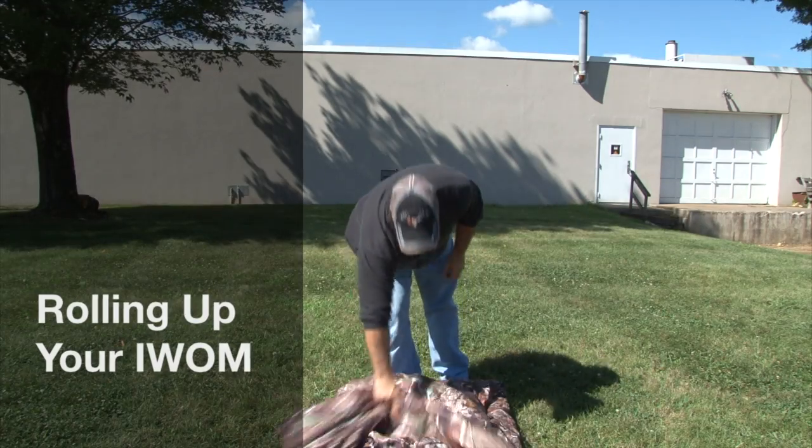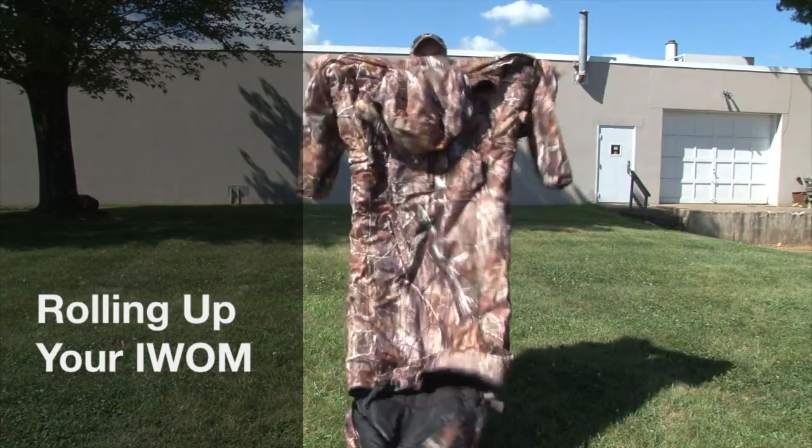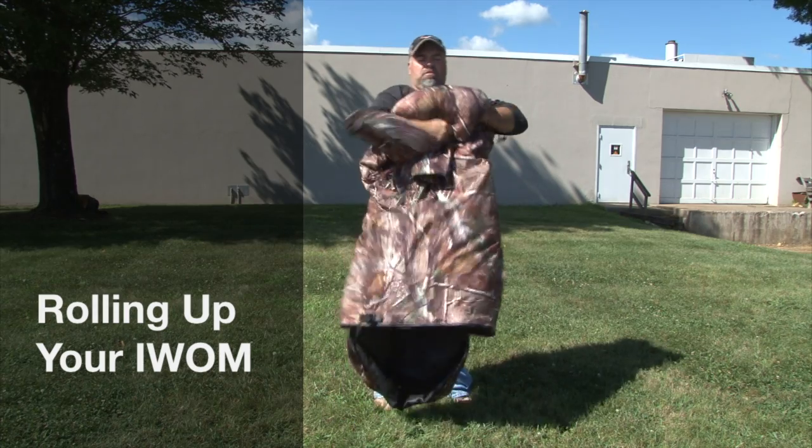Rolling up the I-WOM is very simple. Just hold it up, throw the sleeves in, and start rolling it.